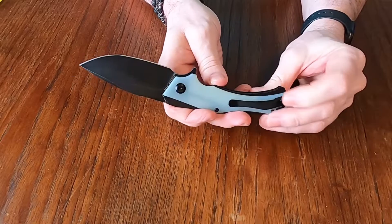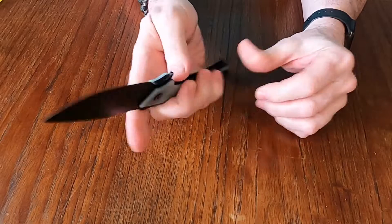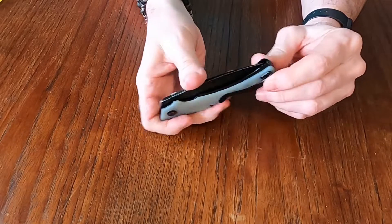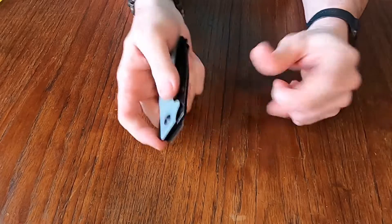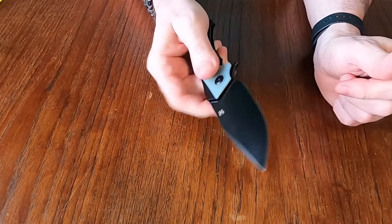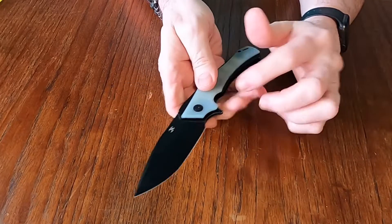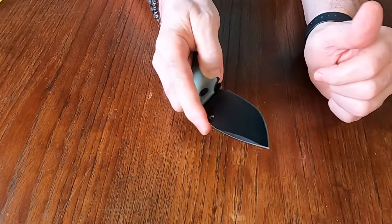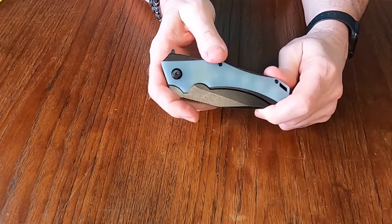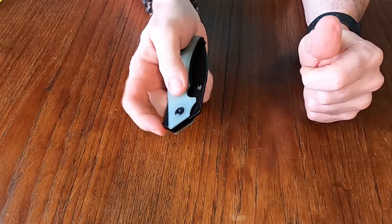The pocket clip — sorry lefties — is right-hand carry and it is tip up, which is nice. Most knives are that way nowadays. It is flipper opening with a liner lock. And I like this too: they've recessed it a bit so that you can actually get to the liner lock — you don't have to fight to get your thumb in there to use it.